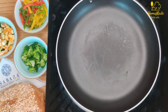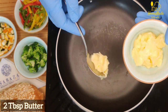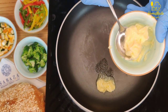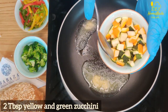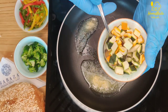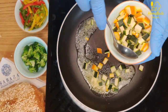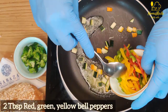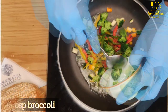Let's start the recipe. We will take 1 tablespoon of butter in a pan. When the butter melts, add 2 tablespoons of yellow and green zucchini, 2 tablespoons of mixed bell peppers, and 2 tablespoons of broccoli.